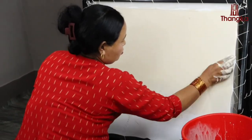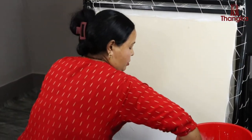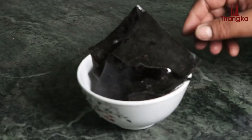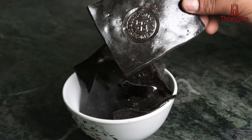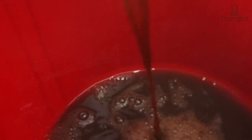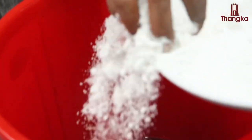After this, a layer of primer is applied. To make the primer, we use Therese, which is traditionally made by boiling animal skin in water. After it cools down, it is mixed in with white clay, forming it into a glue.